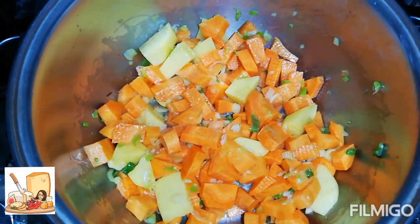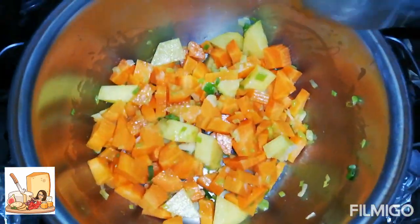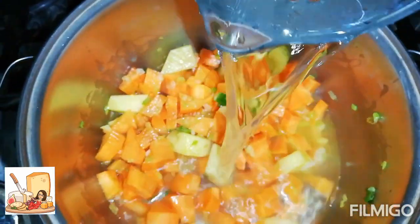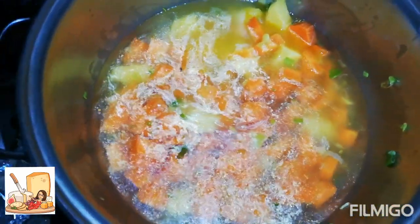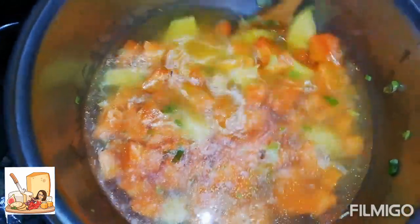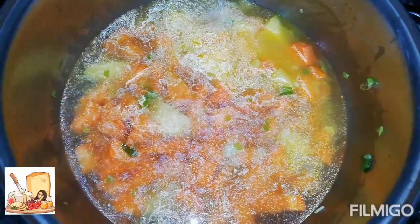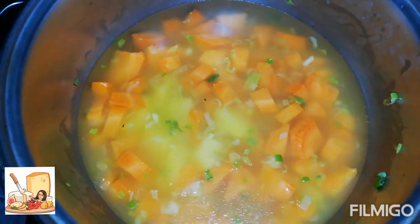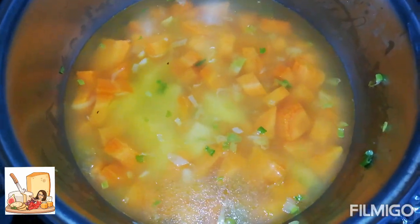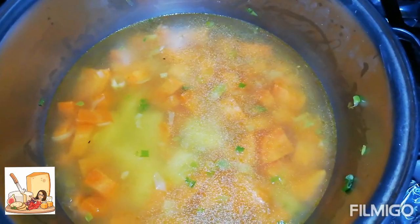Ya pasó un minuto sofriendo esto. Vamos a agregar agua — le estoy agregando dos tazas de agua. Le pueden poner otra taza más si lo desean. Y le vamos a agregar un poquito de sal para irle cogiendo sabor a nuestra legumbre.